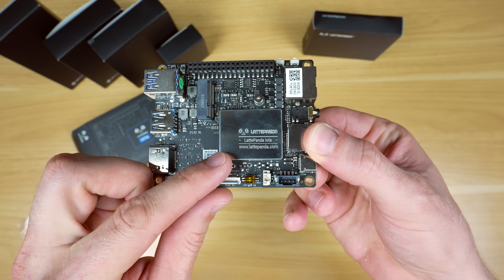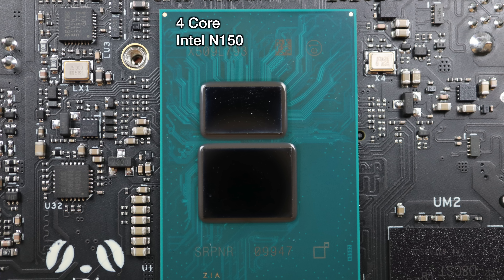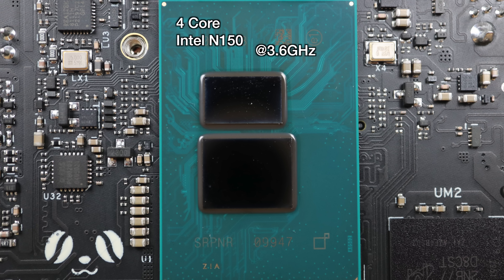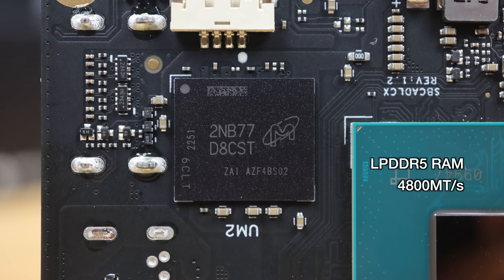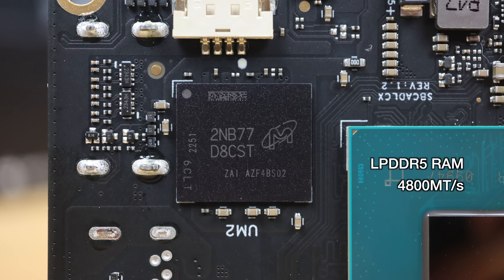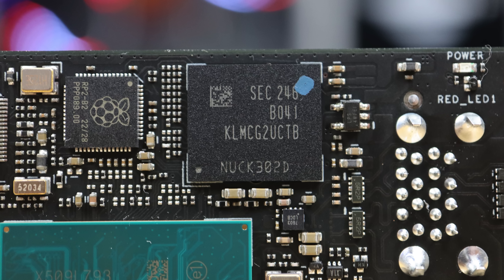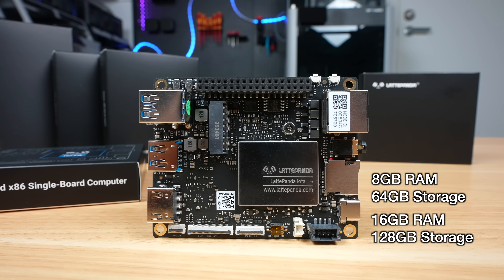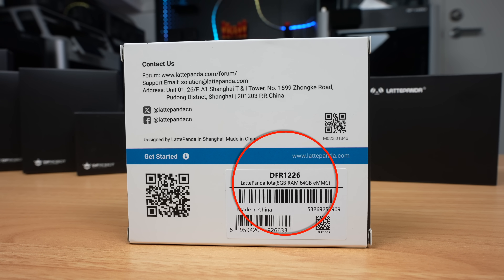It might look like this is the CPU, but that's actually on the back of the board. This is a 4-core Intel N150 CPU that can run at up to 3.6GHz. That's paired with LPDDR5 RAM running at 4800 megatransfers per second, and it comes in an 8GB and 16GB variant. It's also got onboard eMMC storage — the 8GB RAM variant has 64GB of storage, and the 16GB version has 128GB of storage. This is the 8GB RAM and 64GB storage version.